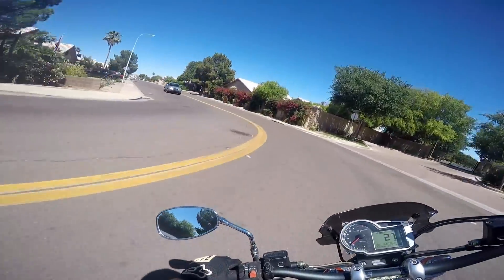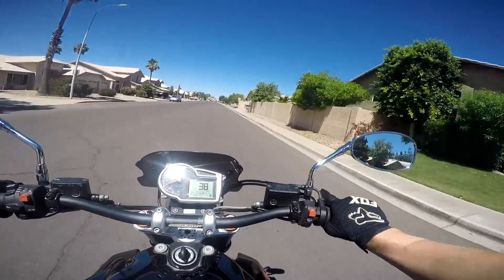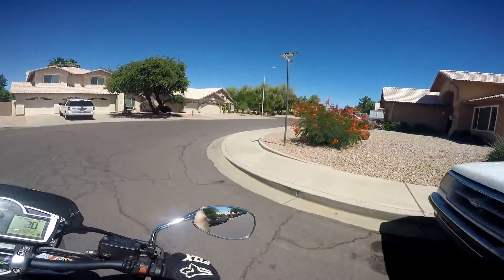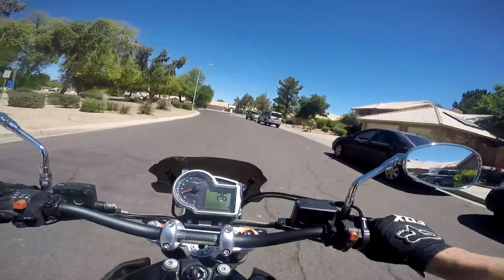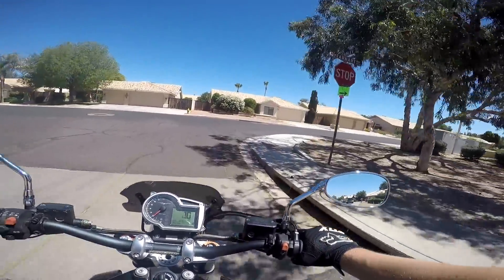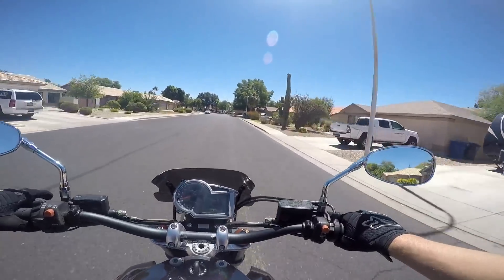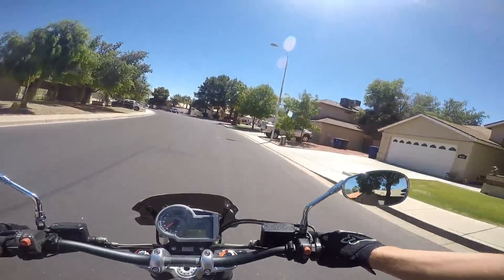I can't believe how good this bike sounds. So like I said, this isn't a ride and review today — this is more like my second first impressions ever on the motorcycle. I have to say I'm actually more impressed with the bike on this second ride than I was on the first. On the first ride you're always a little more reserved, more held back. Today, just taking it out real quick, it's been quite a joy.